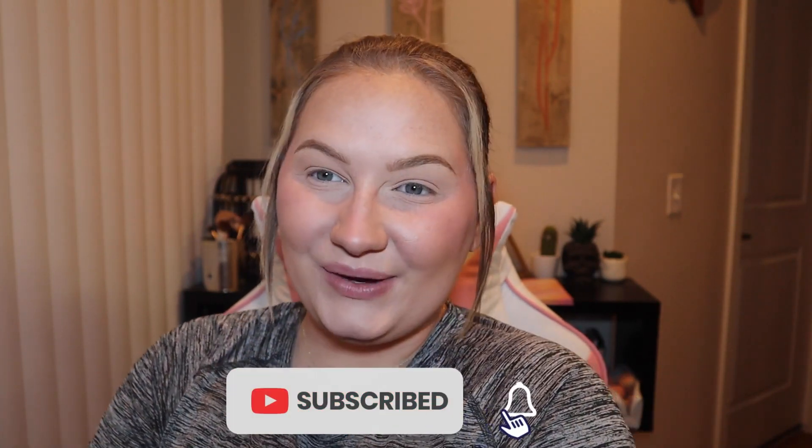Hey everyone, welcome or welcome back to my channel. If you have never seen me before, my name is Ryla Le Fay. Hi, hello, welcome back.